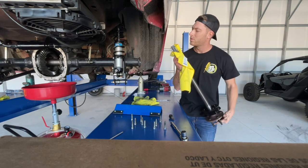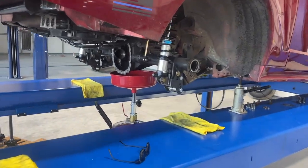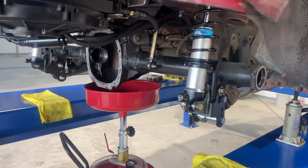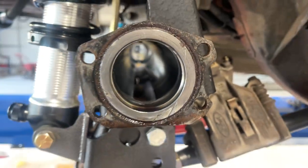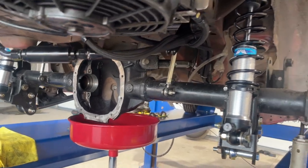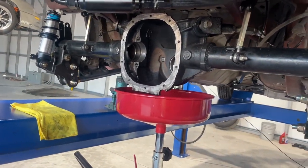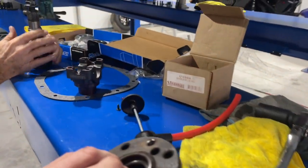There you have it folks - fully disassembled rear end. Waiting on the rebuild kit which should be here tomorrow from Summit, which includes new bearings. We're going to get her freshened up, get the tolerance right, get the backlash set perfect. Hopefully new dry shots will be here tomorrow too.